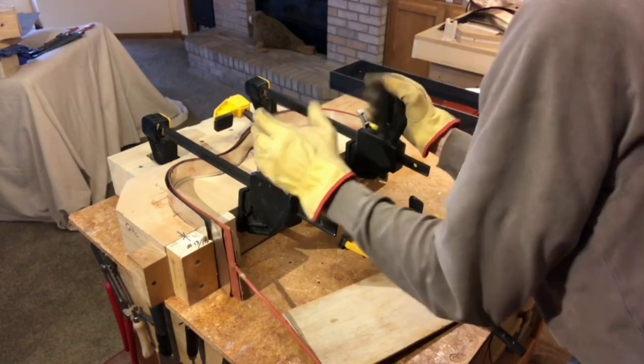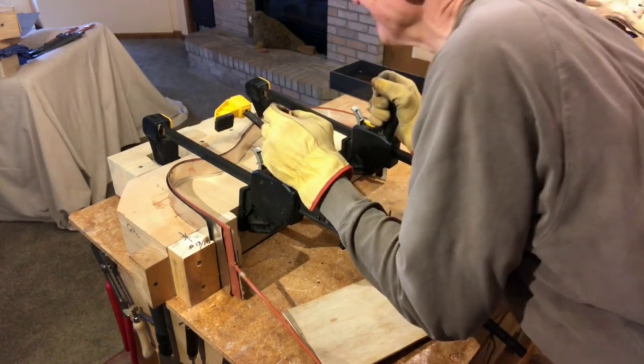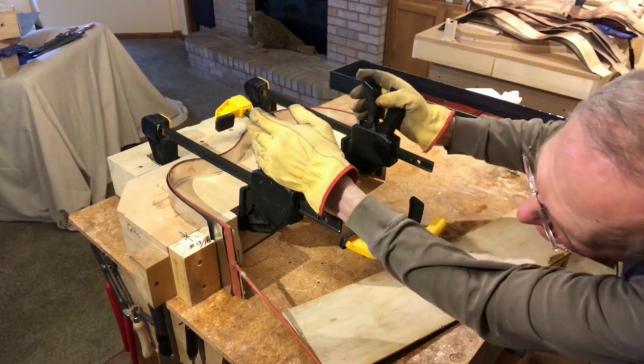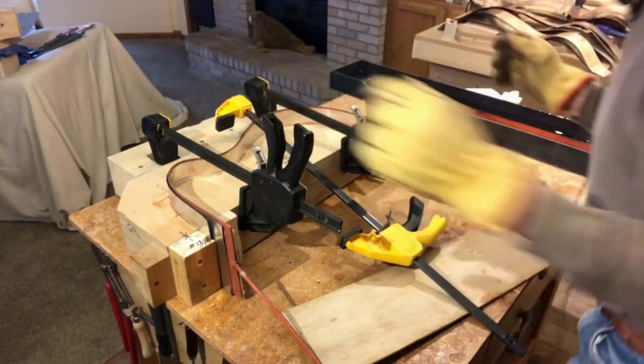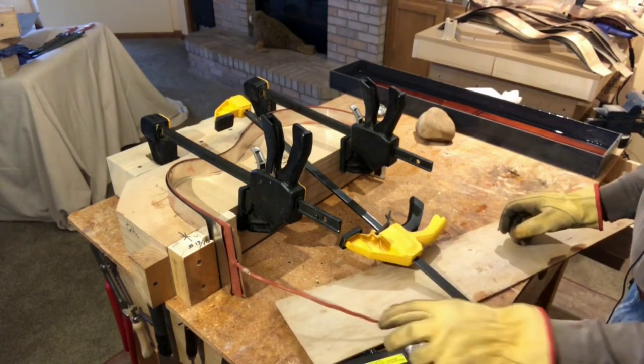Controlled chaos, but it actually works. Clamp it really tight, let it cook for another five minutes and then let it cool after that.